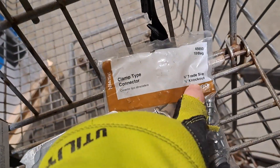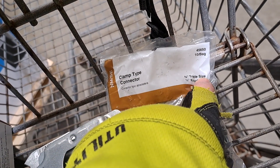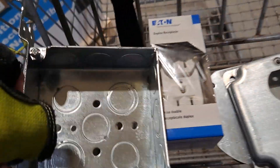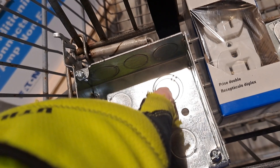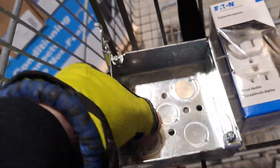Almost looks too small, but it does say knockout half-inch trade size three-eighths. That gives you a choice — a half-inch knockout or a three-quarter inch knockout. You can see the outer ring, the inner ring, and that center ring.